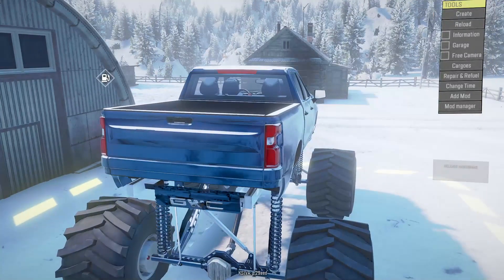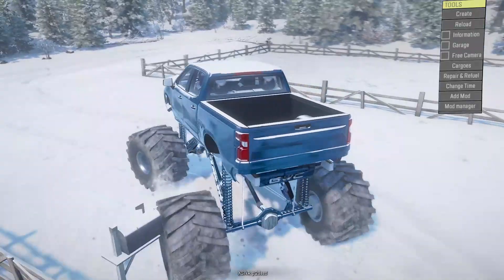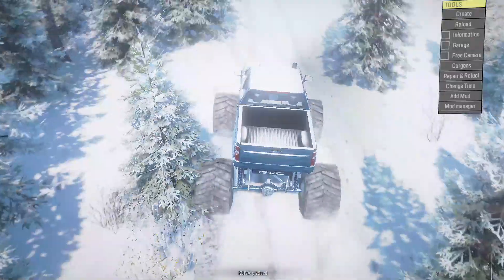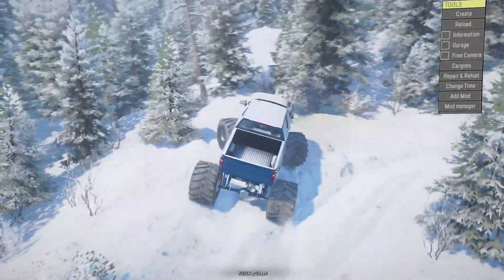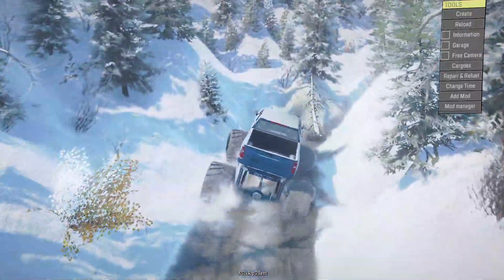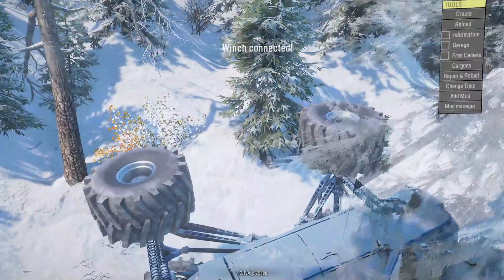We've got our monster truck — looking like a monster truck now. That Duramax sounds good. Safe to say we're probably not getting stuck anytime soon. Let's just go for it and see how we do. Not much of a turning radius with these massive tires, but now we're sitting way higher. I also extended the lift — got it cranked up to 12 inches.